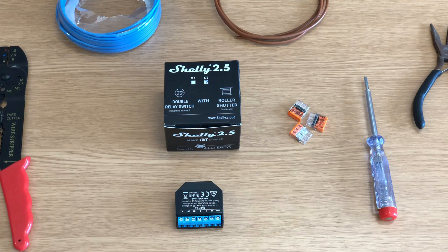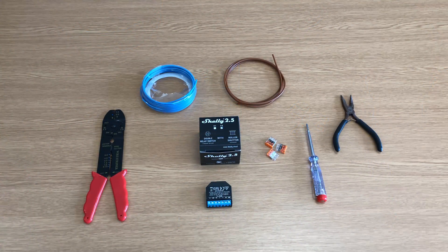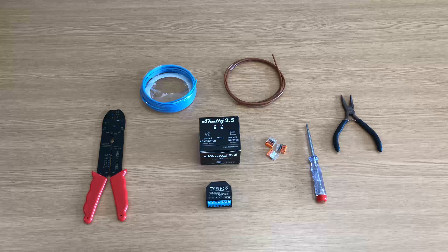First things first, you'll need a Shelly 2.5 as you can see here, and these are the set of tools we'll be using to automate our roller shutter.